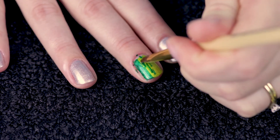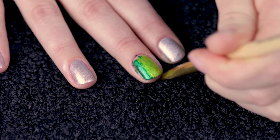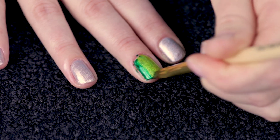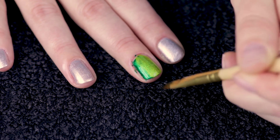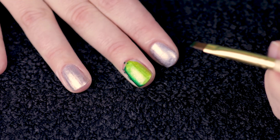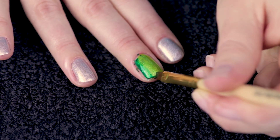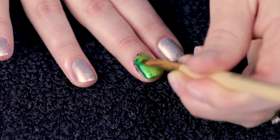Next, grab your brush and dip it in isopropyl alcohol. Wipe off the excess on the side of your glass or dish. If the brush is overloaded, the alcohol will flood your cuticles and cause staining — I know this because I did it a lot. Use the alcohol to thin the Sharpie and blend until you're happy with the gradient. I'm not being too fussy with mine because I find I tend to brush off too much of the colour if I go over it too many times.